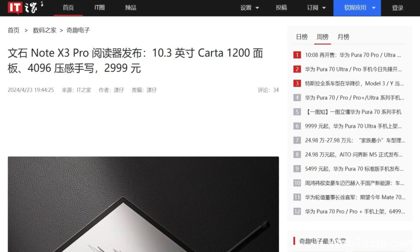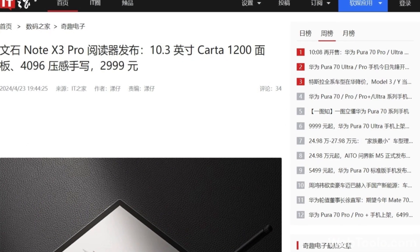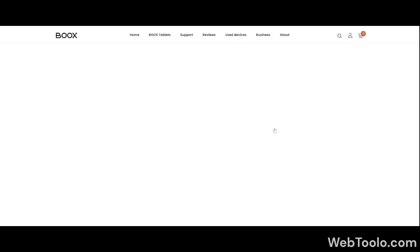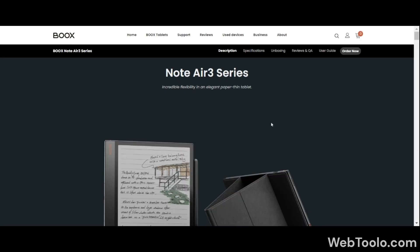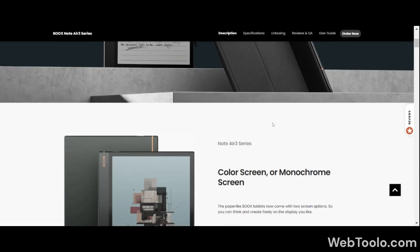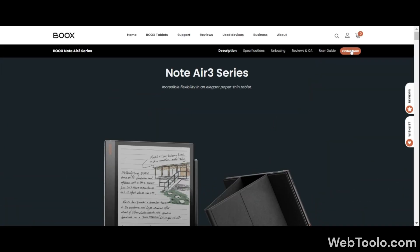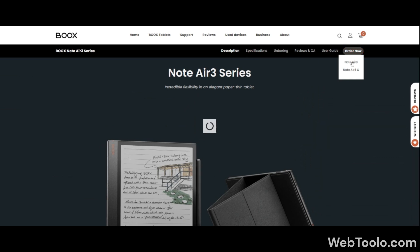First off, this is a Chinese version only and is equivalent to the Note Air International series, so I assume we will be getting a Note Air 3 Pro or maybe Air 4 version soon. Boox has a history of releasing a product in their homeland first before making it available internationally.